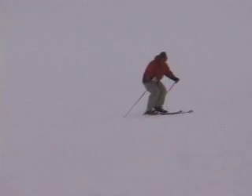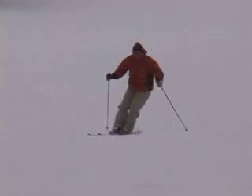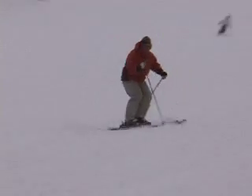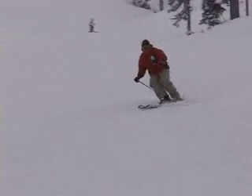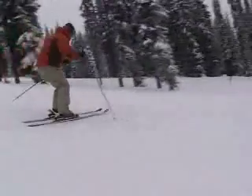Let's go try it out in a parallel turn now. I'm going to take my stem turn exercise, where the lengthening happens from turning. And then instead of just turning one foot, I'm going to turn both at the same time. Look at how the turning creates the extension — both legs are turning, and they extend at the same time. That way, I turn myself into balance.